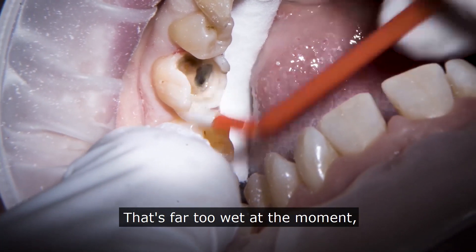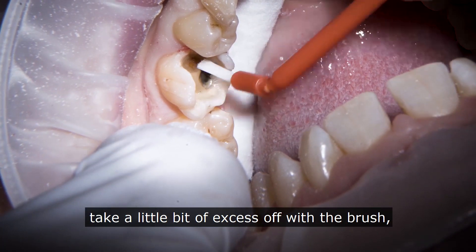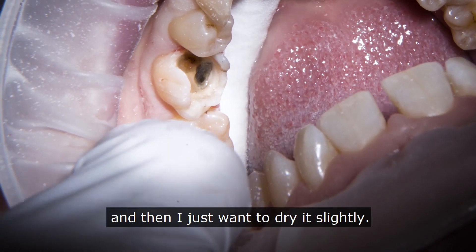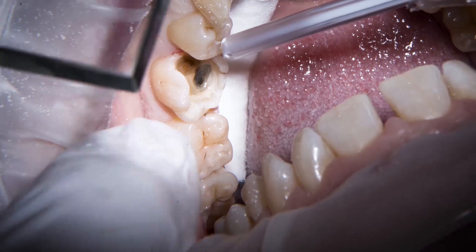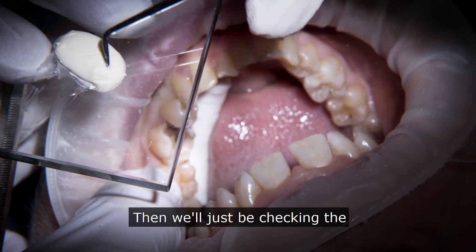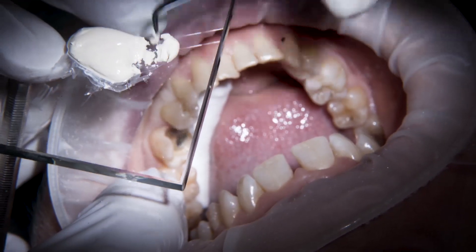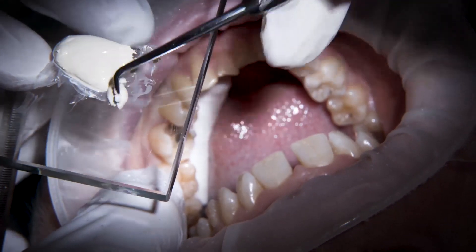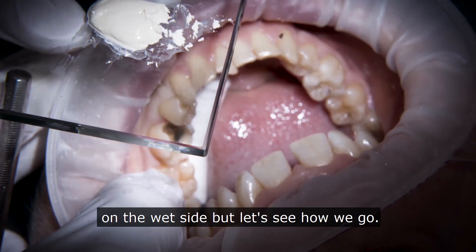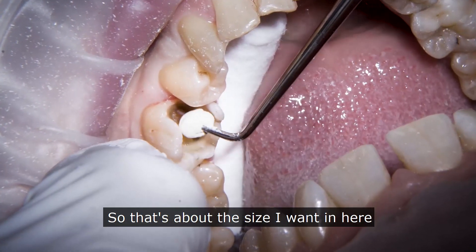That's far too wet at the moment — it's just getting that just right. I take a little bit of excess off with the brush and then just dry it slightly. Then I'll just be checking the consistency of my biodentine. I'm quite happy with that — just a tiny, tiny little bit on the wet side. Let's see how we go.